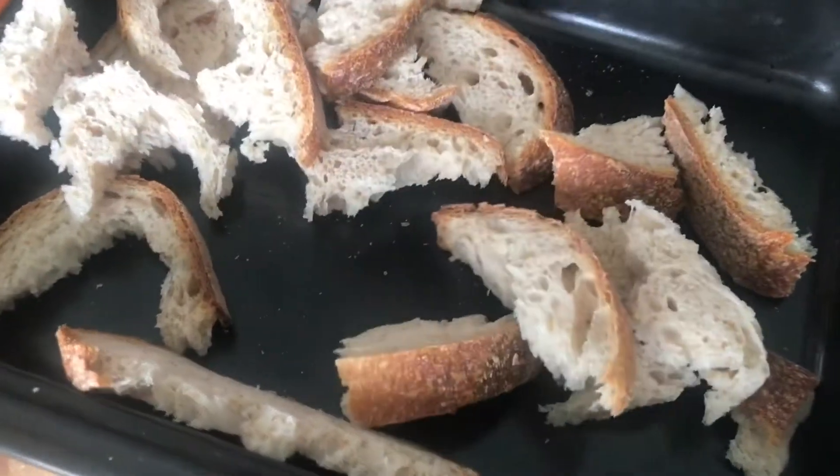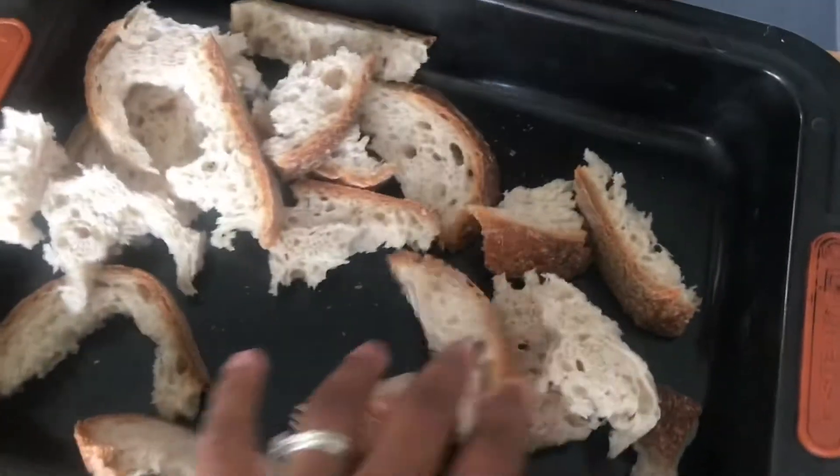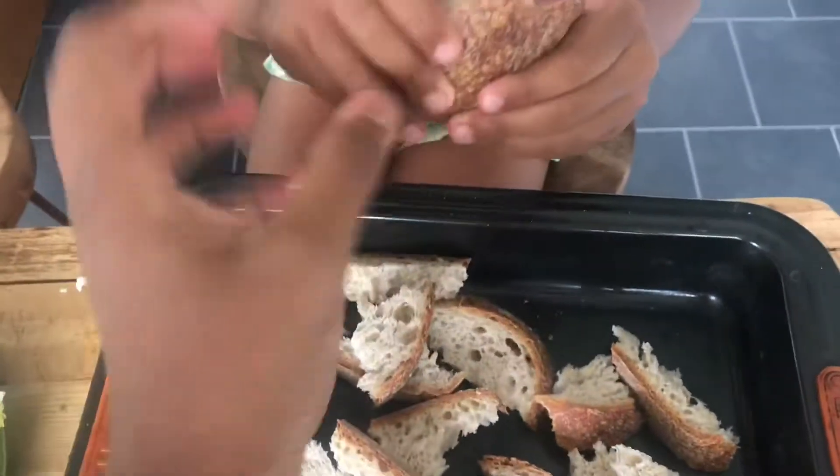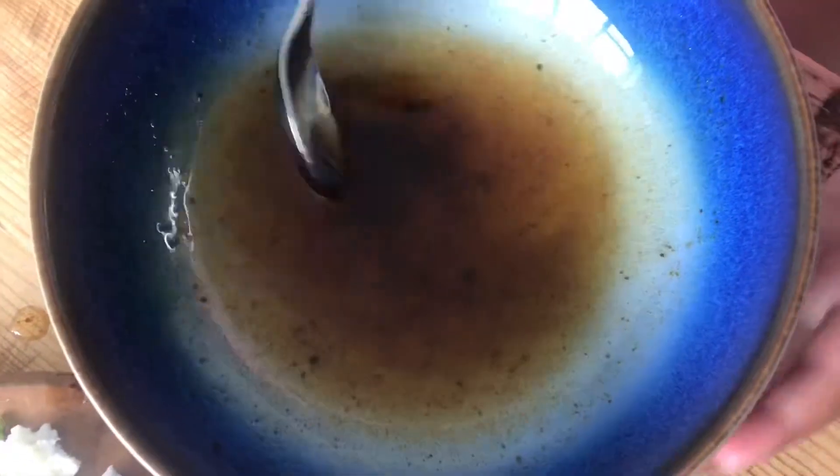Ripping up some bread to make some croutons, aren't we Persia? We're going to pop them in the oven to make them nice and crispy. Yeah, this one's a bit hard isn't it? Mixing up some balsamic vinegar and olive oil.